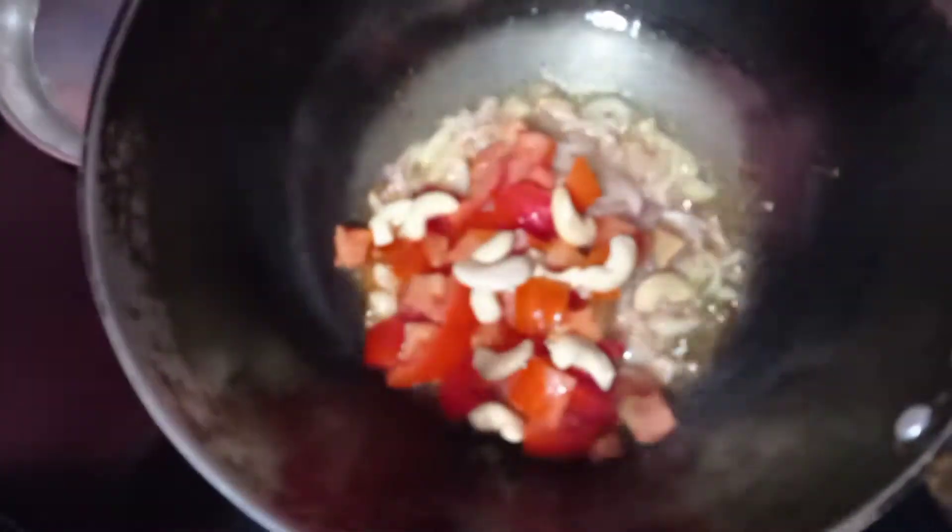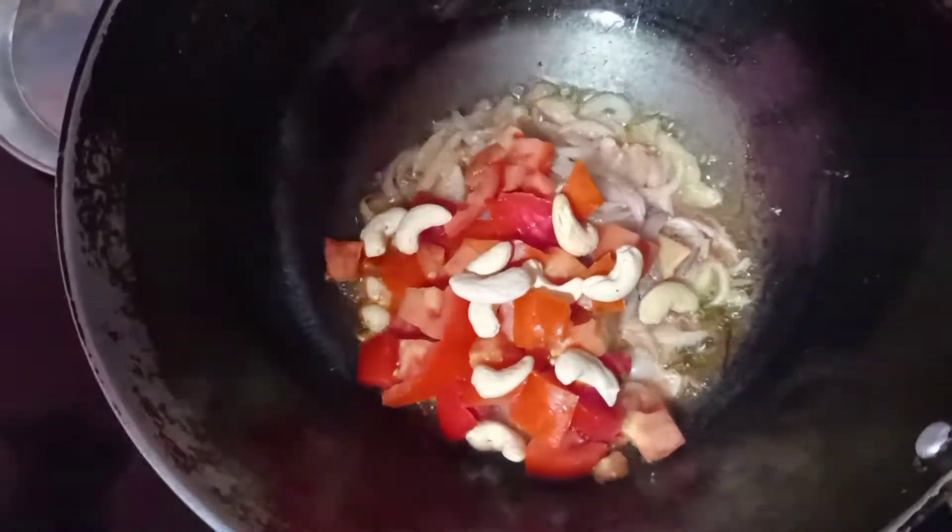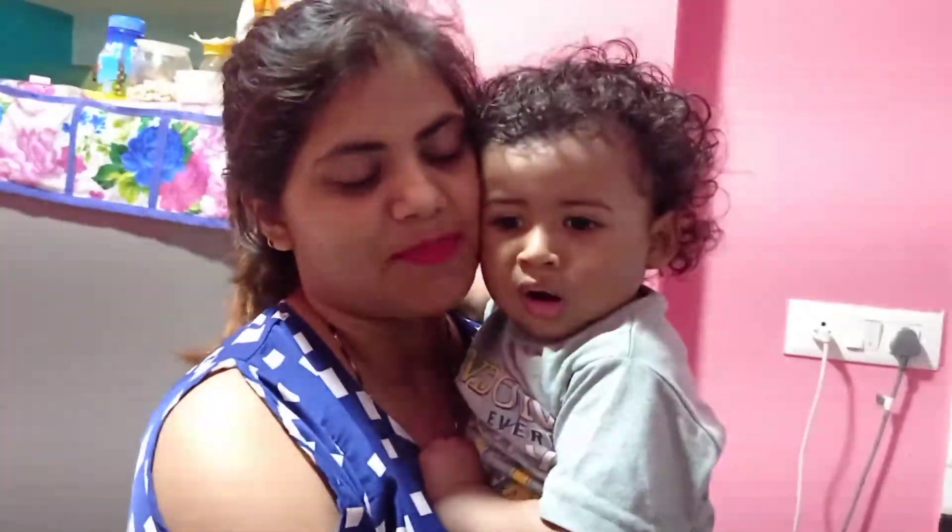I will add milk and fry it so it will be creamy. We will fry it for 3-4 minutes. I am going to make food especially for dinner.